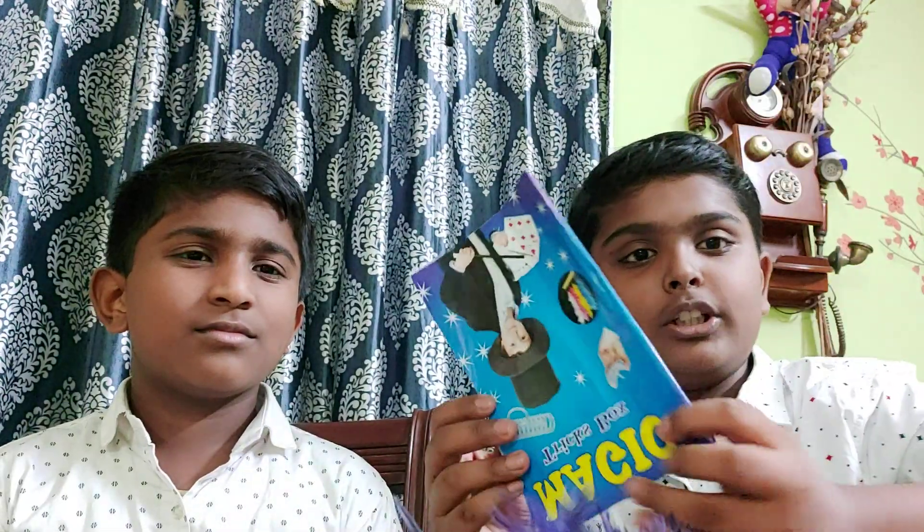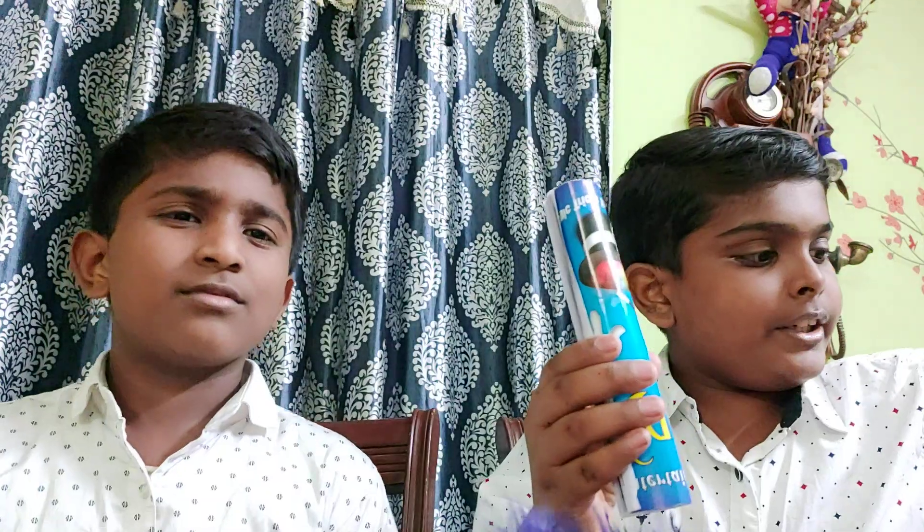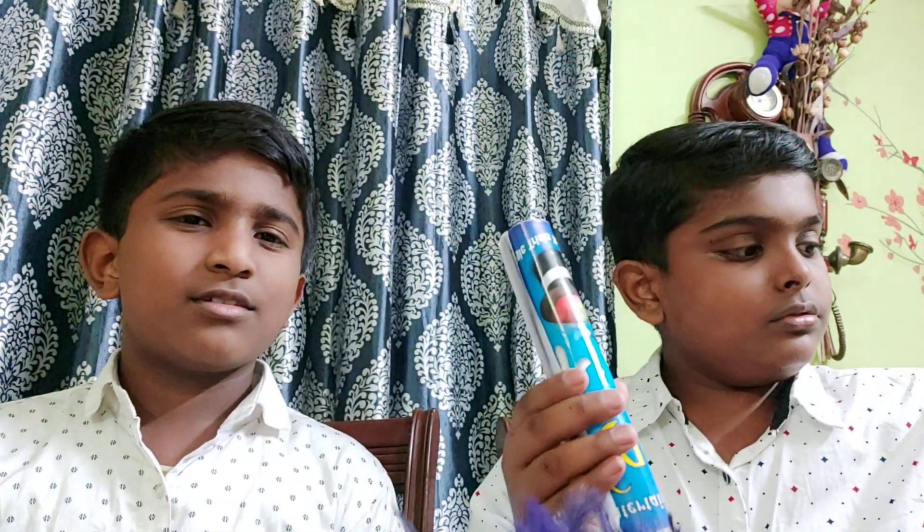This is a blue color feather and we have a knot. I am going to roll it and I have tape. I am going to tape it. Okay, now I am going to insert this blue color feather inside it.